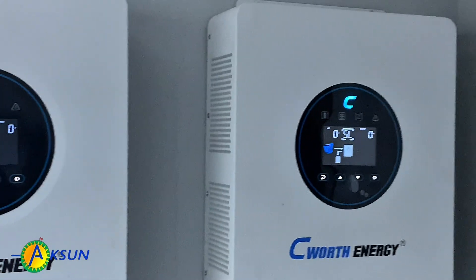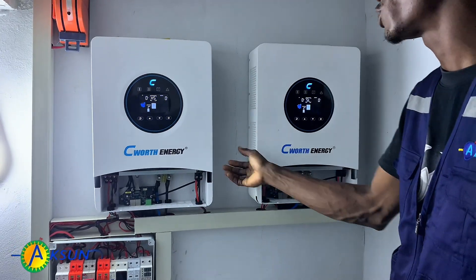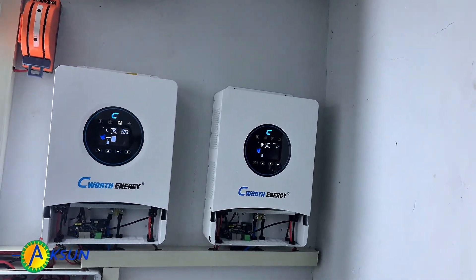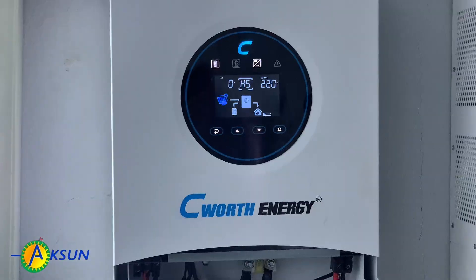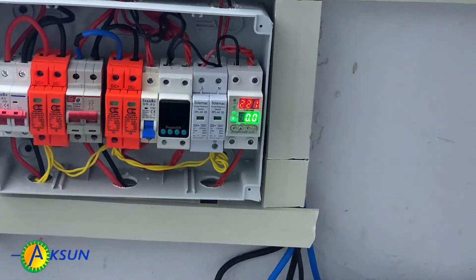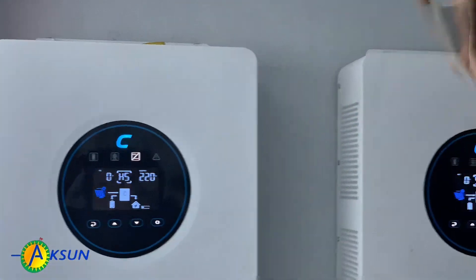Okay, I think we're good to go. Let's power on the system and see. The way a parallel priority system works is you power on the master first and then follow with the slave. Now it's supplying — you can see the output is up. The system is up, supplying clean power. Which means we can load the house now. We are currently on grid, feeding and loading the house.